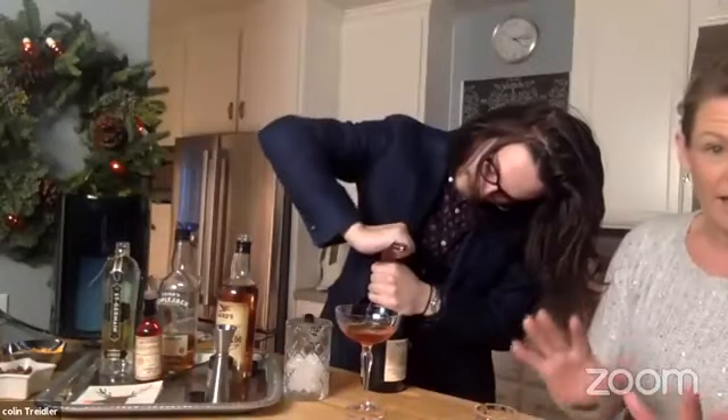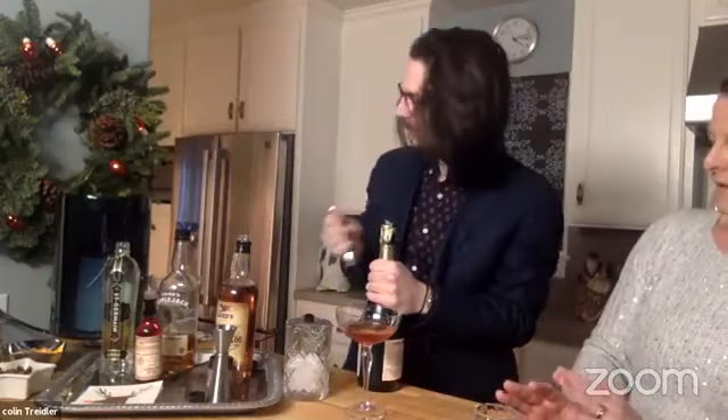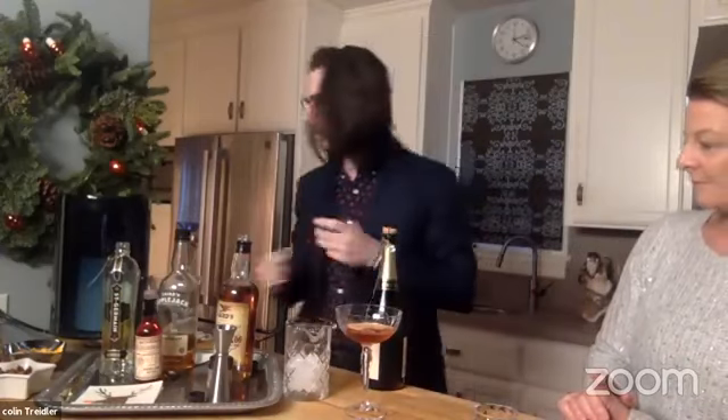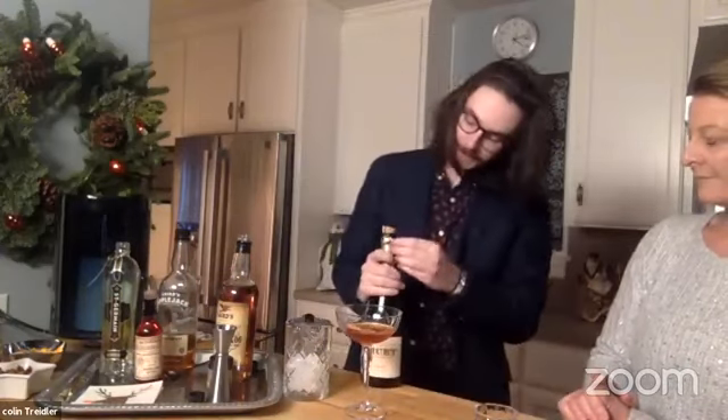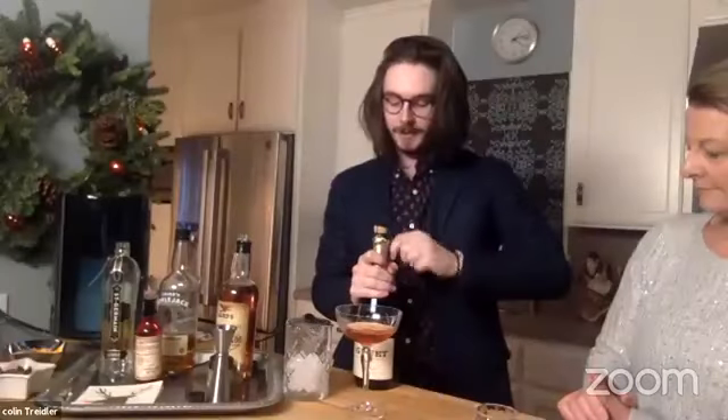You're going to want to give that a quick stir — the way you know it's done is if you hold your fingers to the side of the glass, you'll feel it get colder. This drink is served up in a coupe glass, so you strain it into the coupe. The exciting part is the champagne — I have to get my champagne out of the fridge! Colin's going to make this all again so you can make it at home.